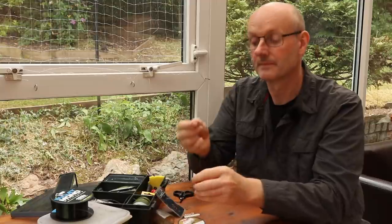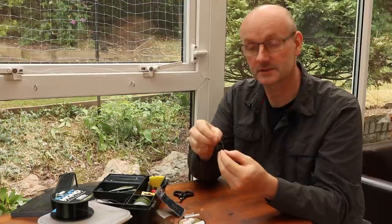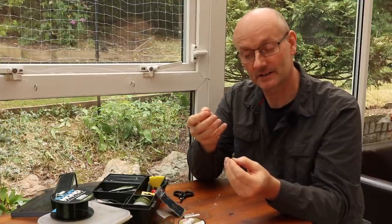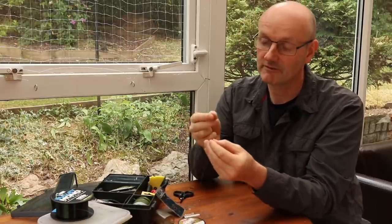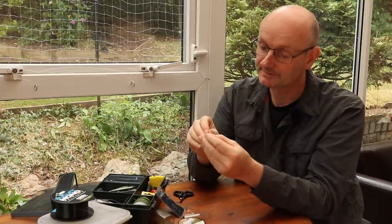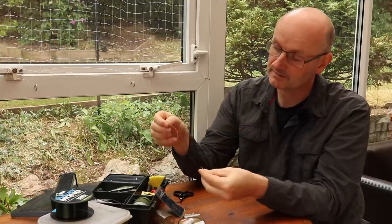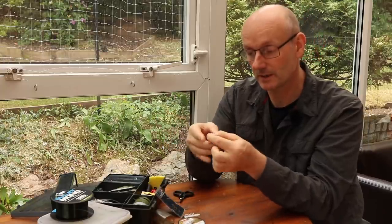At the other end of the hook length I like to keep all my rigs as simple as possible — as few components as I can get away with. The more bits and bobs you've got on your rigs, the more likely they are to tangle, and they're also just more visible on the bottom. So we're going to put the swivel on and get that to about the right position. It's slightly shorter, about five inches at the moment, and that'll bed down when the knot's tied.